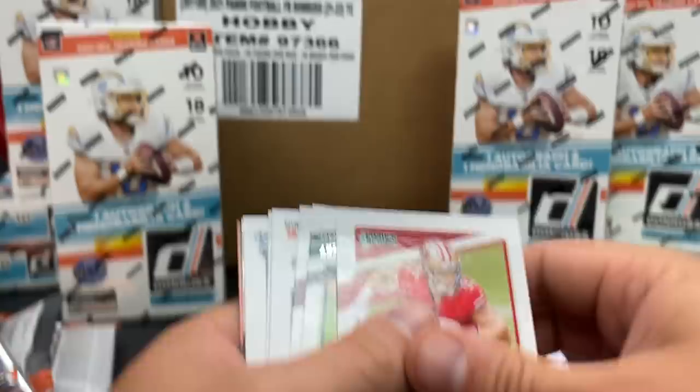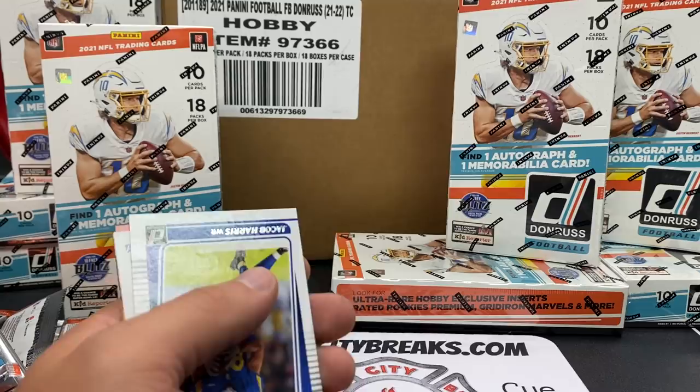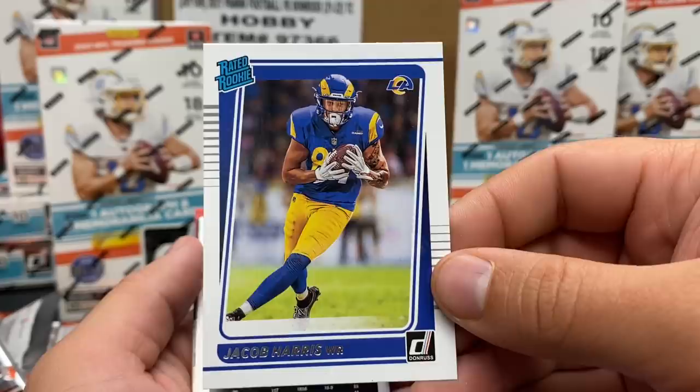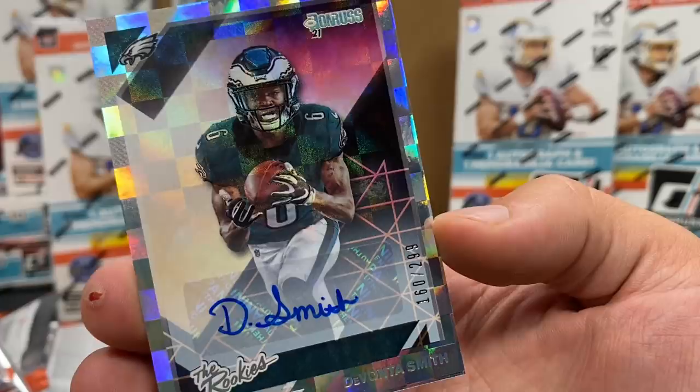I think it's going to be in here - I kind of saw a card turn around. We don't know, we don't know! CD Lamb. TJ Watt hats off - he's got a really low-key holdout situation right now. Jacob Harris rated rookie, and then we're going to get a DeVonta Smith - Inked Up, 160 out of 299 for the Eagles! Nice first-round wide receiver.